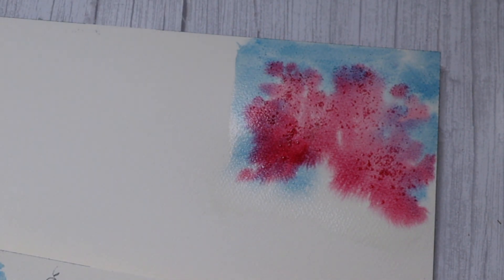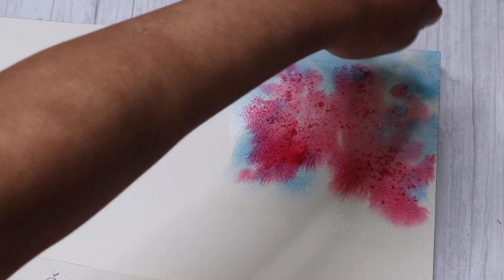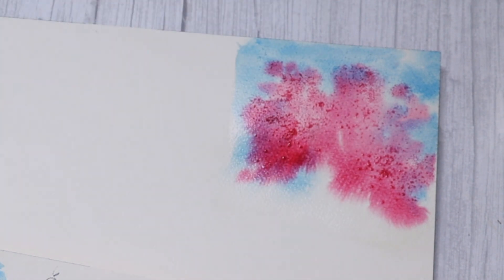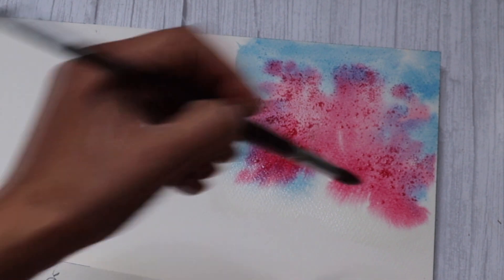What the salt does is the pigment moves away from that area, giving space for the salt, and as it dries it gives you a very beautiful granulated effect. So let's wait for this to dry.